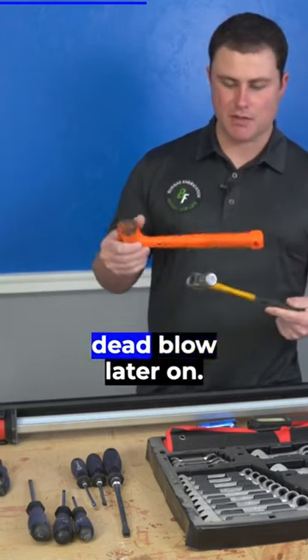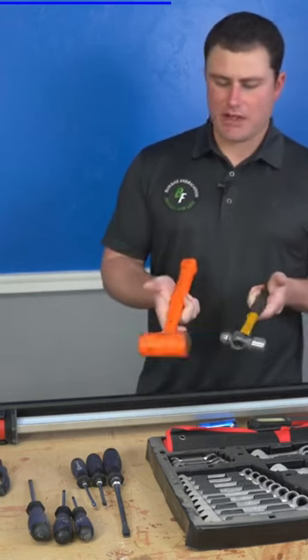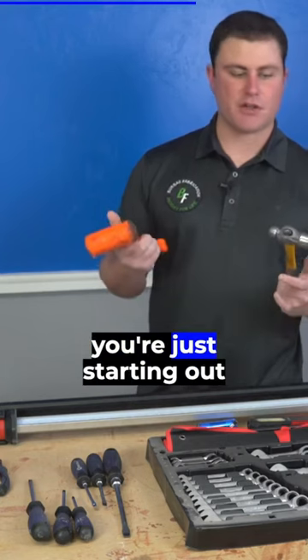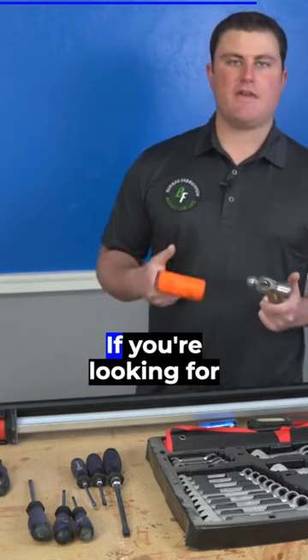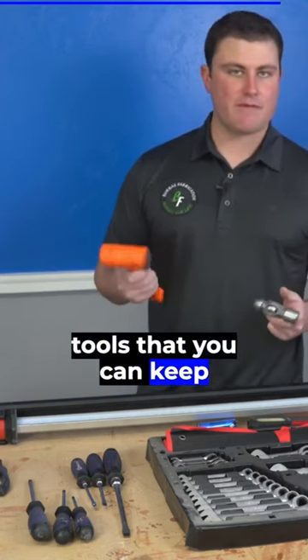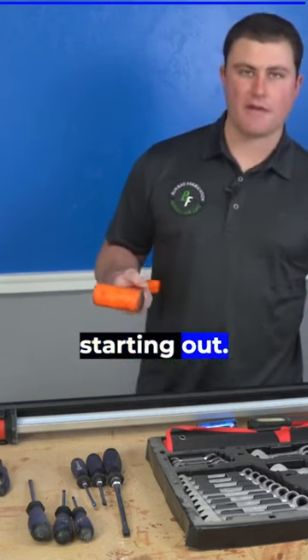You can get a dead blow later on — they're fairly inexpensive. If you're just starting out, Harbor Freight is a great place to find tools if you're on a budget. If you're looking for tools you can keep for a long time, I do not recommend starting out there.